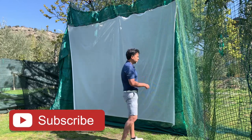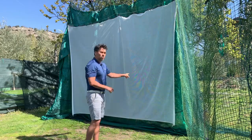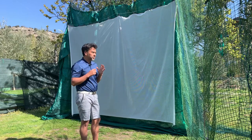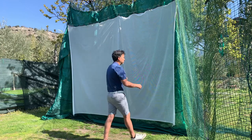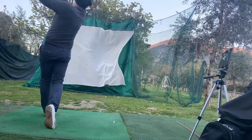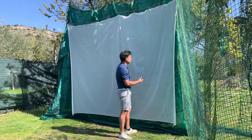The only problem with this green net is that the balls tend to bounce off. That's why I decided to put this additional archery net on top of it, and I also use it for my simulator. This net right here — I've already had it for about a week and a half and it's been taking a beating — driver blows, irons.